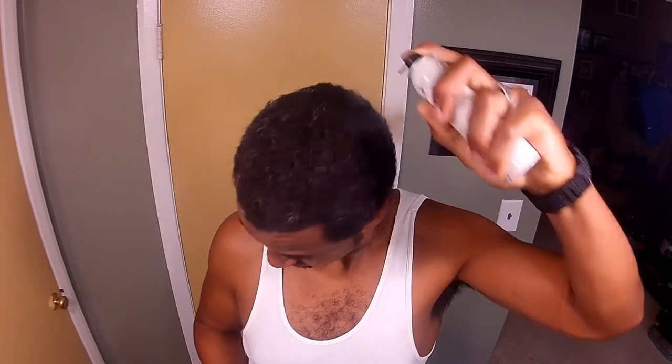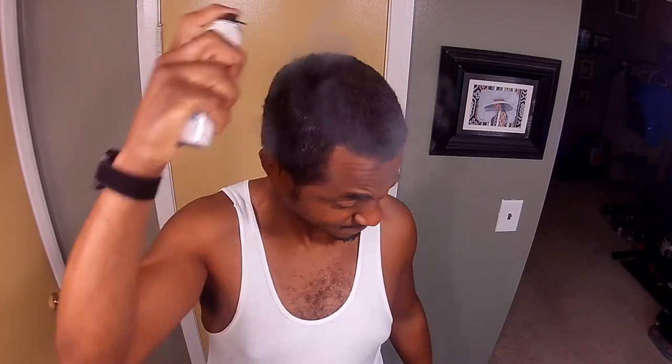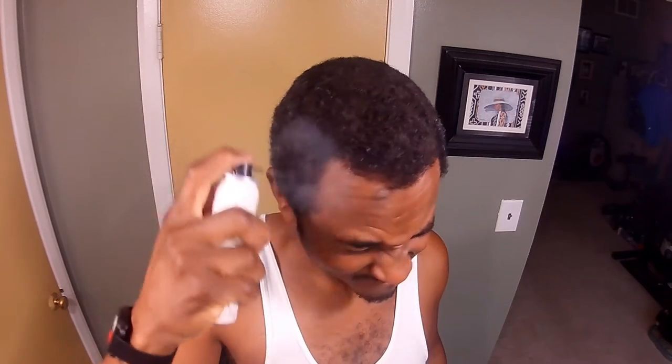Here we go. It's almost like I should have a mask on. I think I should wipe this off my hair. I don't know what's going to happen. We're going to continue on with my spray paint.